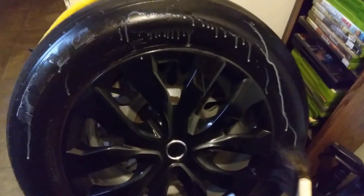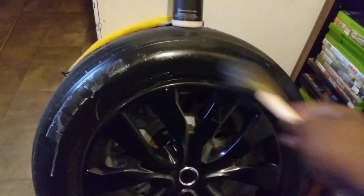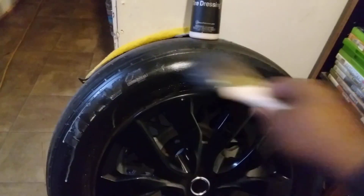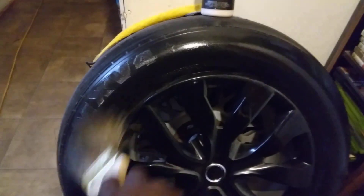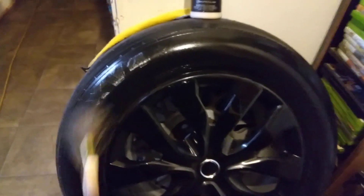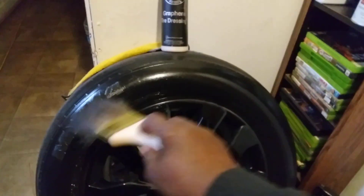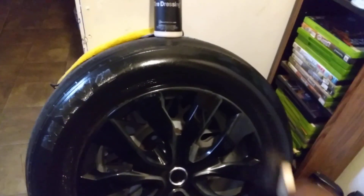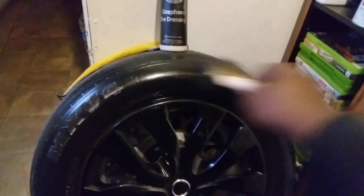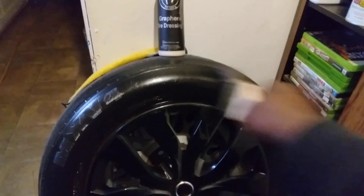Let's spray that in and see the second coat. Everybody's coming out with graphene tire dressings now. Some of this stuff is relatively thick, to tell you guys the truth. It can be tough on some applicators. Adam's got a good foam applicator somewhere, but the paintbrush to me is the best option.